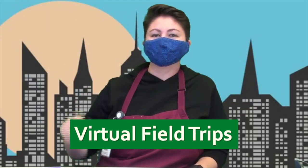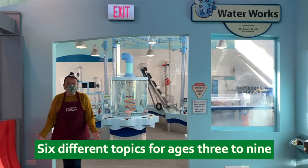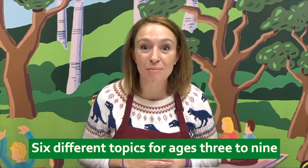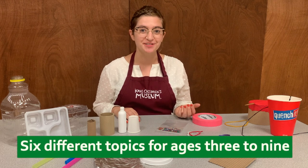Hi my friends, welcome back. Welcome to Cole Children's Museum virtual filter for Build It! Motion Quest, Water Investigations, all about animals, Sensational Senses, and Vibration Exploration with the Cole Children's Museum.